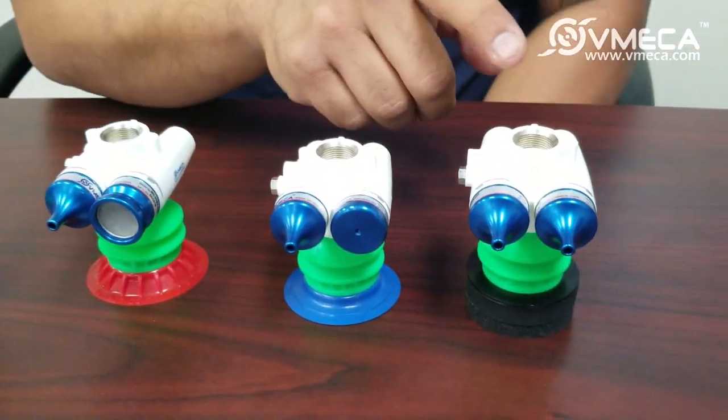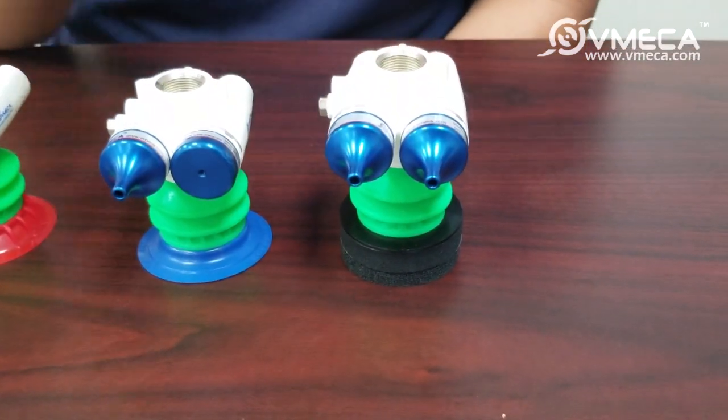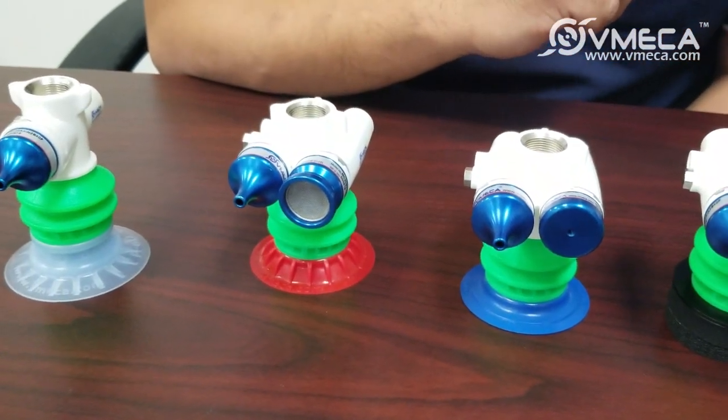This is the D type. It is a dual cartridge design, with two cartridges in comparison to the A type's single cartridge. The D type is great for applications where you require high vacuum flow.